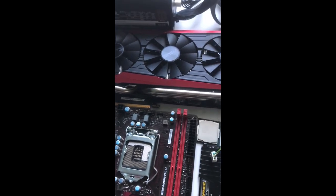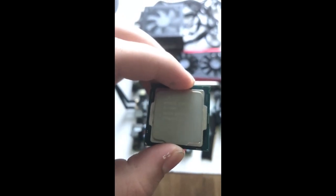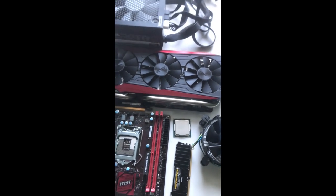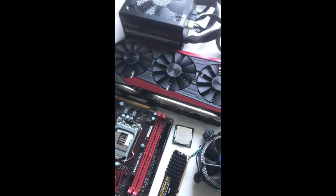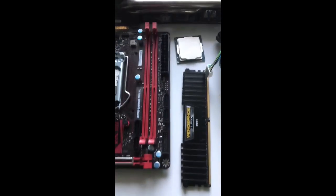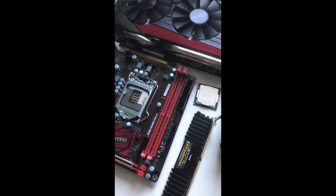Speaking of Kaby Lake CPUs, we've got here — let me see if I can get this focused properly — it's a Core i5-7400, which is a 3GHz four-core, four-thread processor. Nowadays that's not amazing by any means. We've seen games take more and more advantage of wider CPUs — more CPU threads — so these older Core i5s are starting to struggle a little bit nowadays, but for the right price it's not that bad.